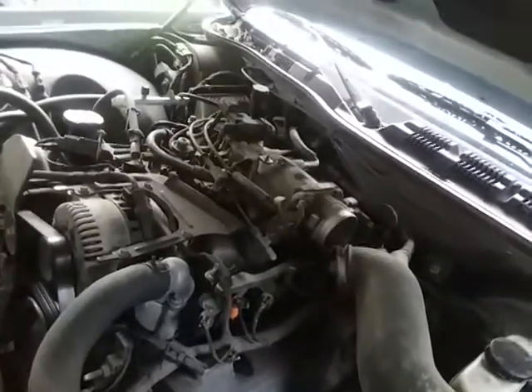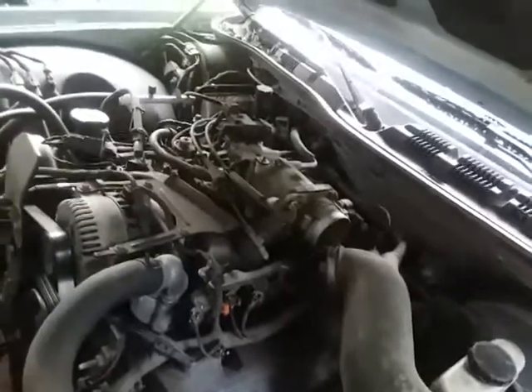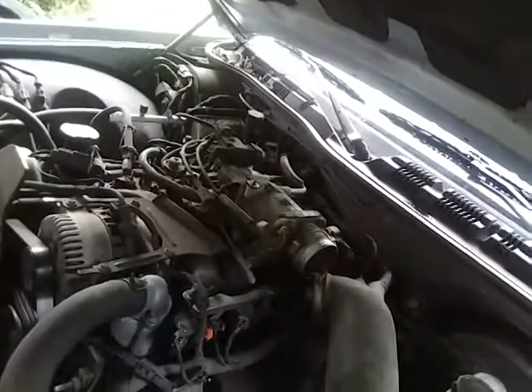I don't want to have to take it apart too much to really find this leak. Just wish me luck.